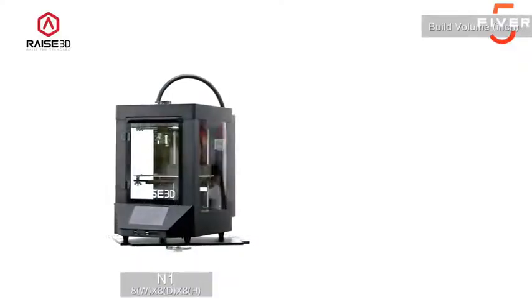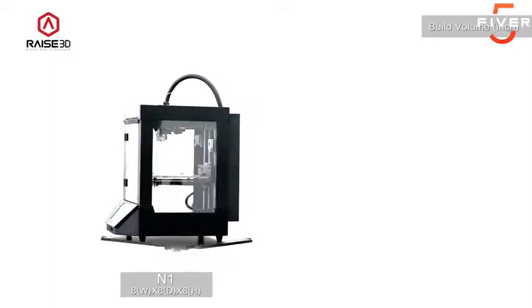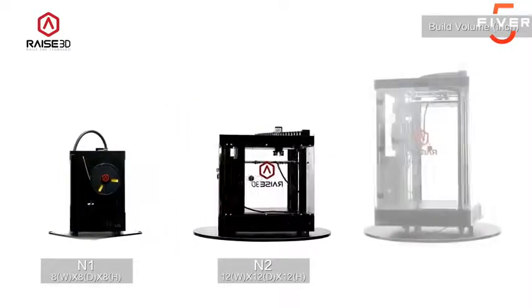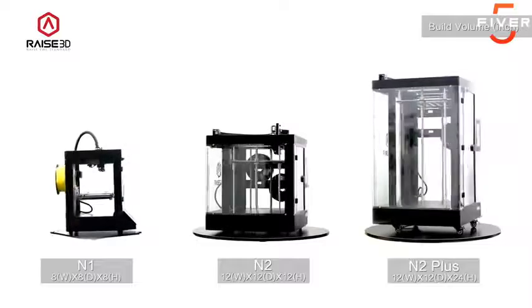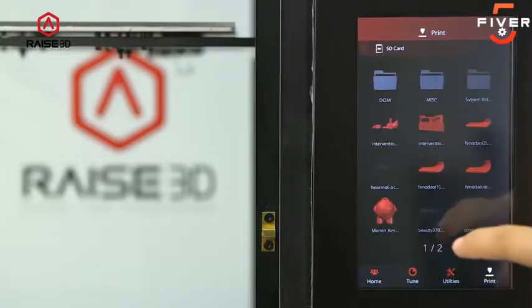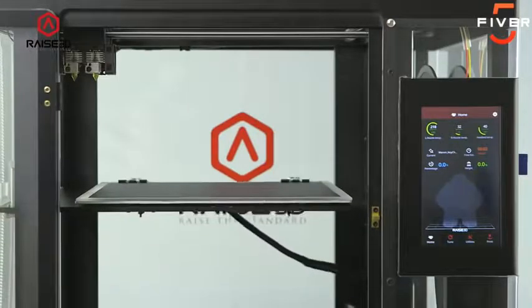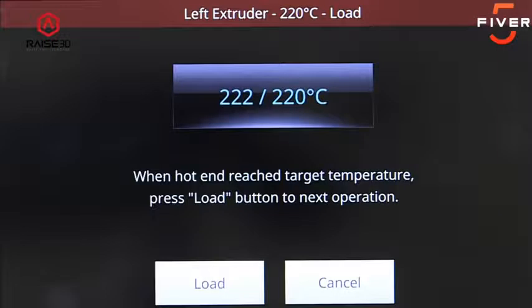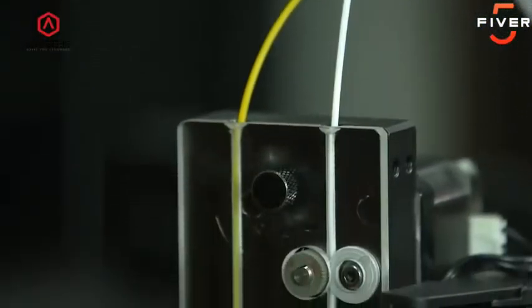The N1 features a standard build volume of 8 inches by 8 inches by 8 inches. The N2 is roomier at 12 inches by 12 inches by 12 inches tall. The N2 Plus doubles the build height of the N2 to 24 inches for tackling your tallest jobs. The touchscreen display represents the print and the process — that percentage is illustrated nicely through the preview of the model. The management of files on their touchscreen display has been made easier and more manageable, with a very clear graphic on how to operate the 3D printers.